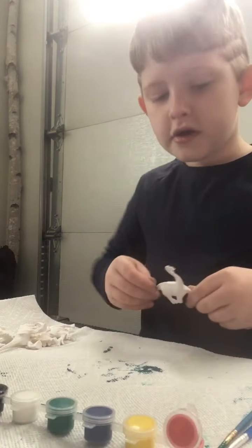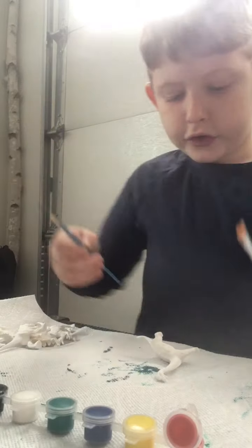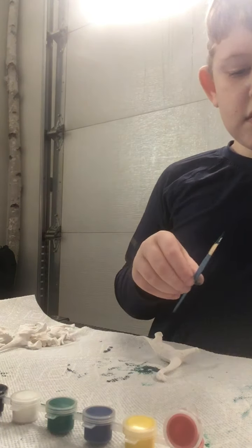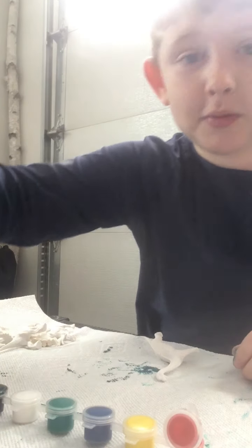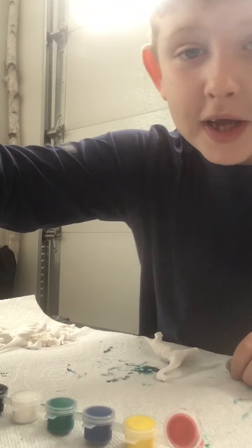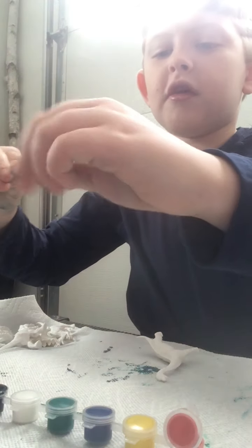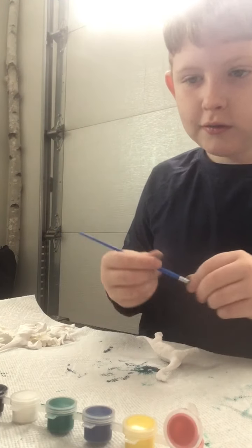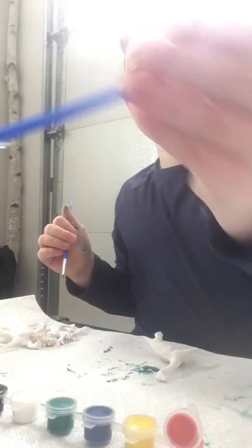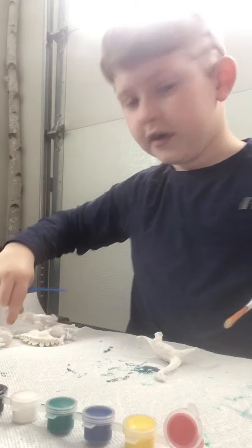We're going to paint this, like I said. What brush should I use — big brush or this brush? It depends how big it is. And I got to put this in the water. So much paint on everything! This one's a little bigger, we'll use this one. I'm saving this one for the big dino. I love T-Rexes — they're just the best.